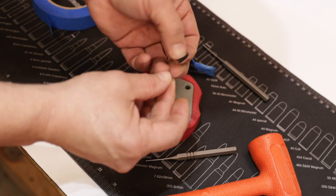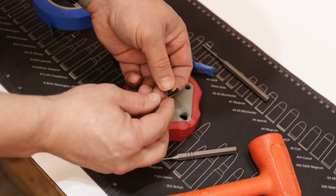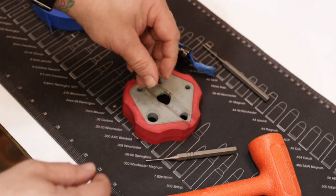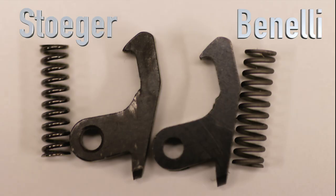So here are the factory Stoger parts compared to the Benelli. If you look real close, you can see the difference in the spring — there's quite a difference there. The Benelli is definitely thicker, a little bit longer, more stout. Overall it's just a better product.